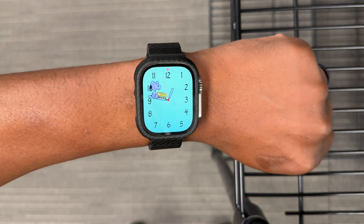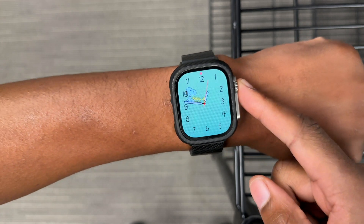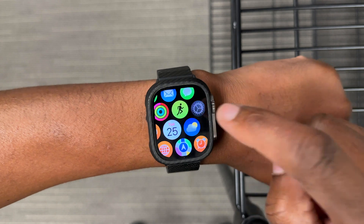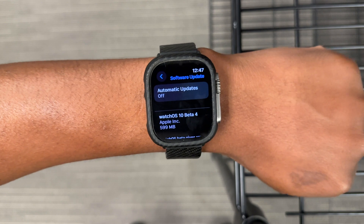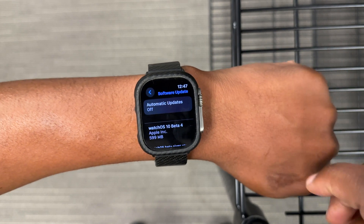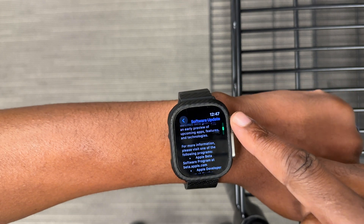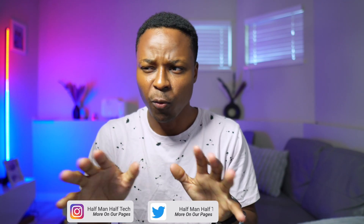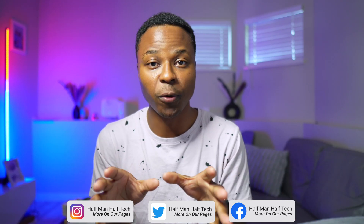If you have an Apple Watch like I do here, you probably know that these devices from time to time get over-the-air software updates, and with new updates come new features and changes. A lot of people when a new update comes out want to upgrade and test out the latest features, but there are also users that are always looking forward to getting back to a previous version or restoring their devices when things don't go as planned.